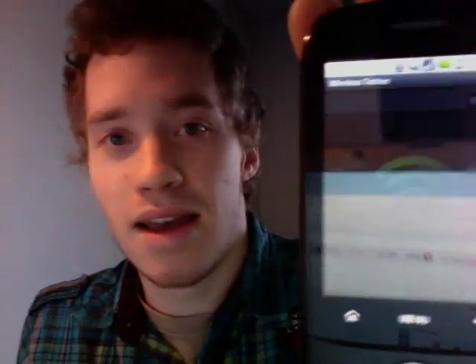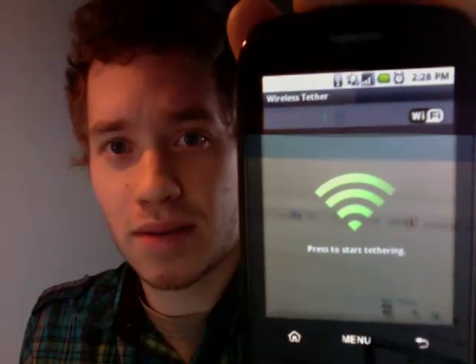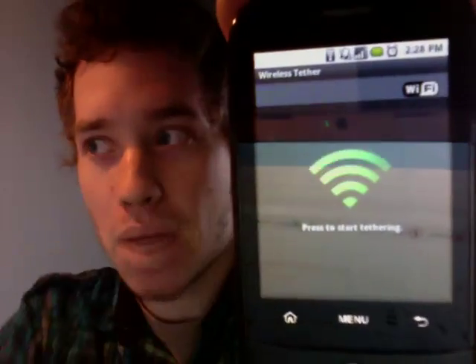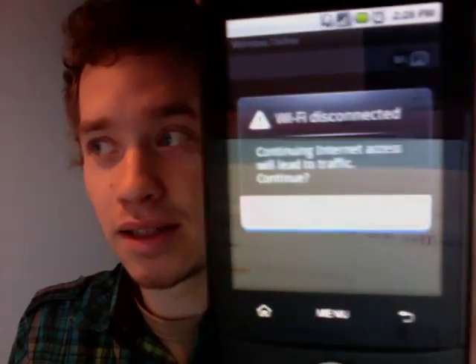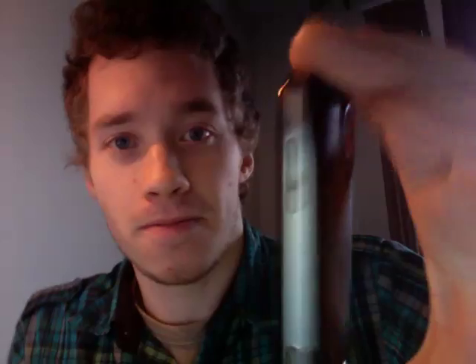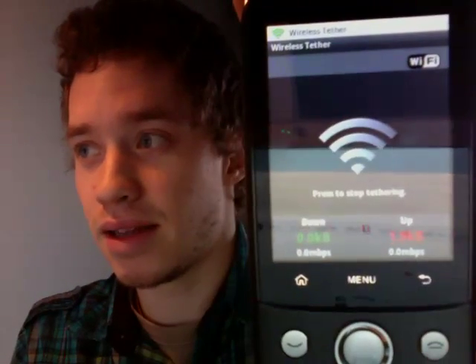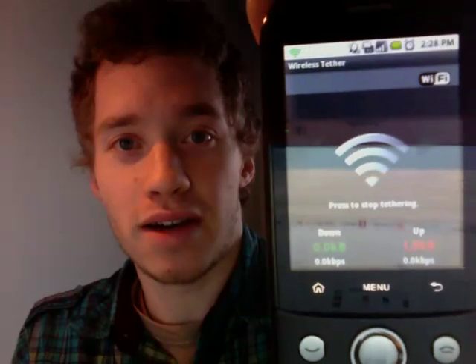Using this icon right there. So you click on that, and you'll get a little screen that pops up that says 'press to start tethering.' Press that. Continuing internet access will lead to traffic. Continue — I'm going to say OK. And it says 'start tethering, please wait,' and there you go. That's your Wi-Fi hotspot. It'll appear on your computer just like any other hotspot or Wi-Fi router that you have in your house.